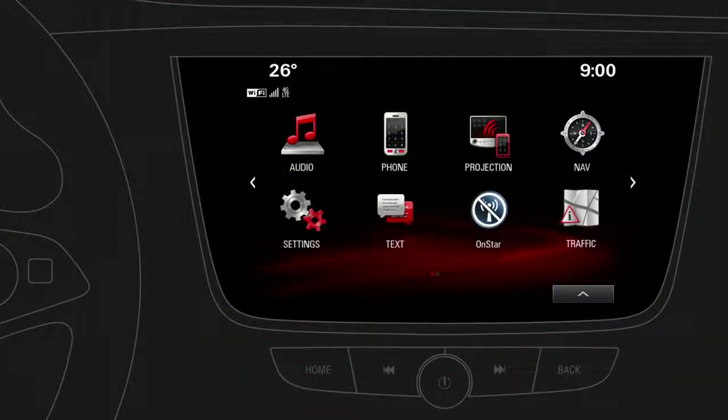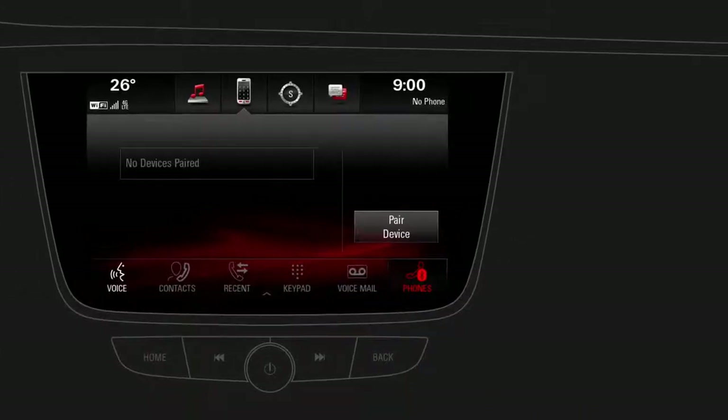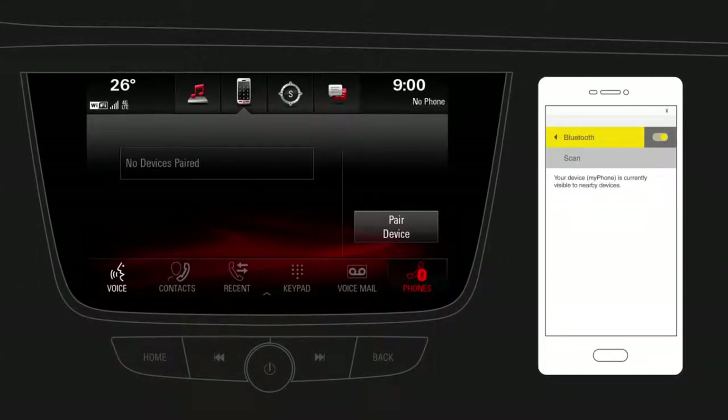To use the hands-free phone function, tap on Phone. First of all, you need a Bluetooth connection between the infotainment system and a compatible mobile phone. Connecting a phone is easy and it only takes a few steps. First, make sure that Bluetooth is enabled on your mobile phone and it is set to visible for other devices.